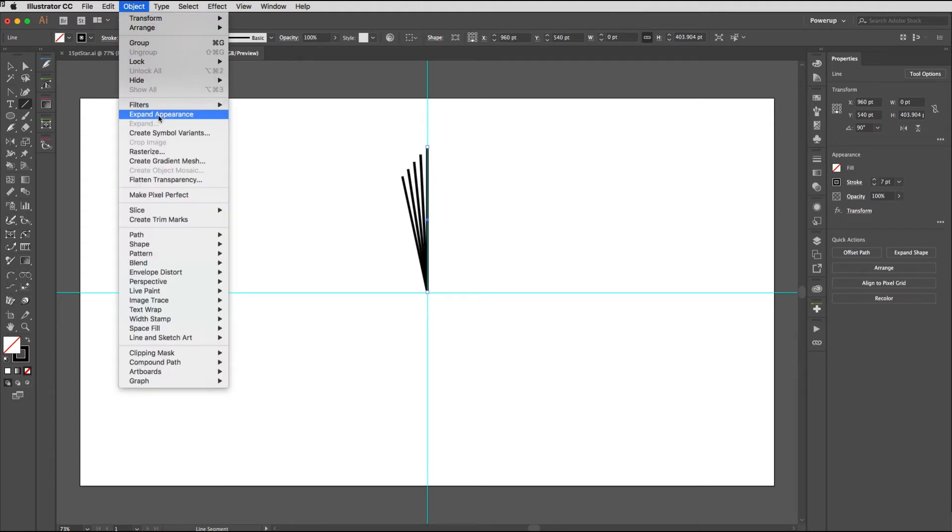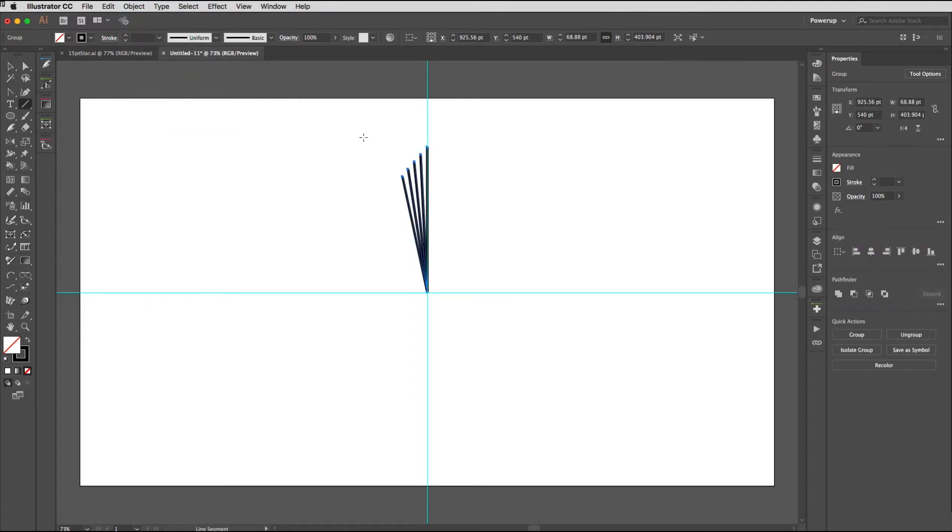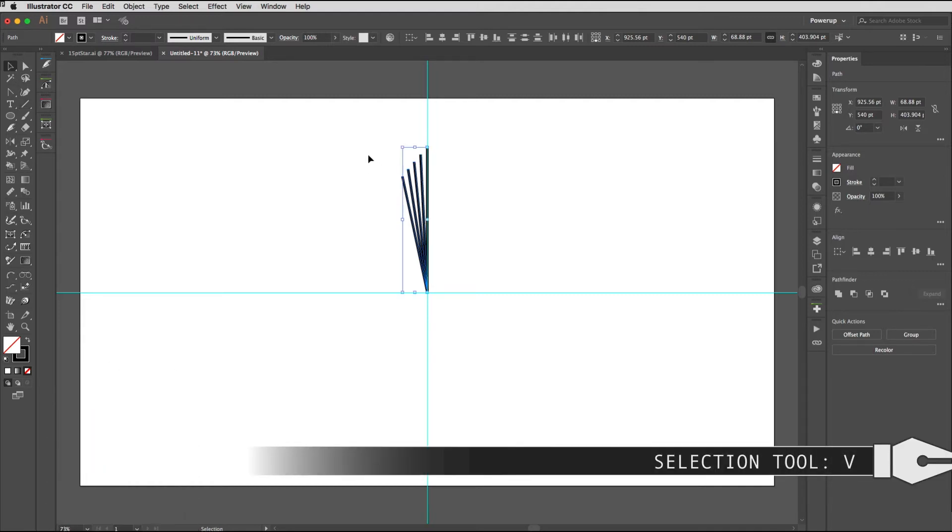That creates the effect, which we now need to expand. Go to the Object menu and choose Expand Appearance — it will create a group. We need to ungroup that, so Shift+Command+G (Shift+Ctrl+G on Windows). You might need to do it a couple of times. What you're watching out for is either at the top of the Properties panel or on the Control strip for it to change to Path — that's exactly what we need.